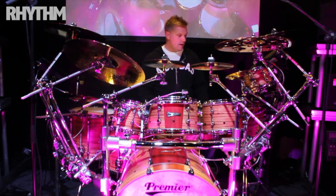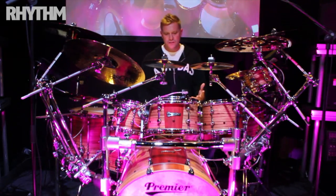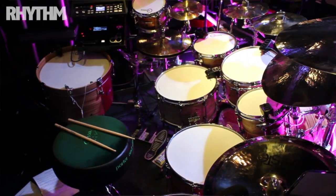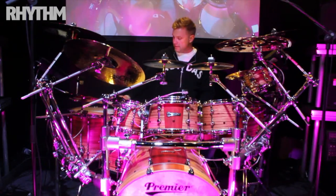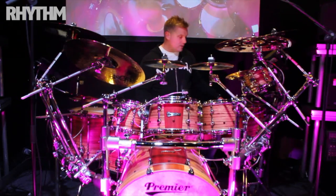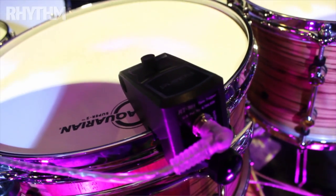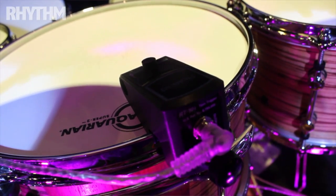It's quite a unique setup. It's obviously the Premier 1 series, so I'm playing 10, 12 and 8 — all by 8 — the rack toms, and 14, 16 floor toms with a 20 inch and an 18 inch gong drum. You can see here I've got it triggered up, so basically every single one of the acoustic drums is triggered up by a TD-30.